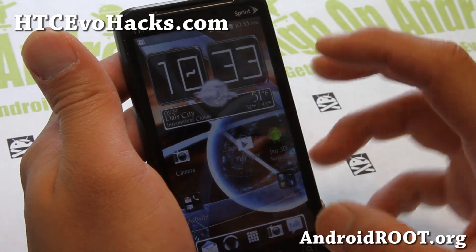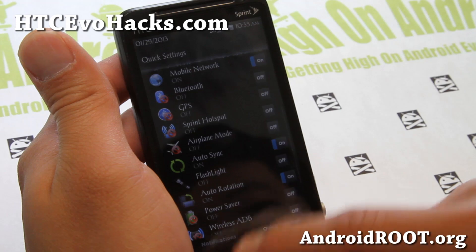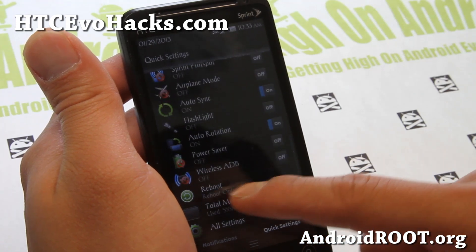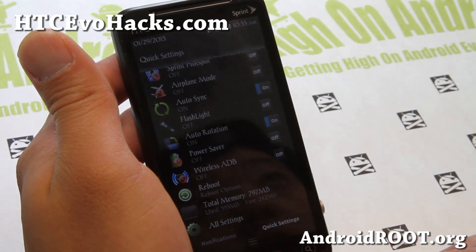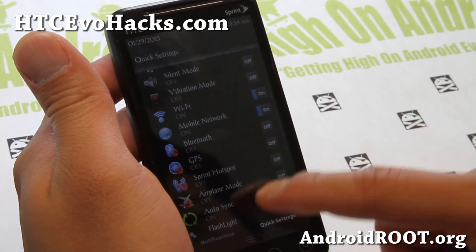And this is the last episode — a very nice ROM. You get the quick settings, all of these quick settings here: Hotspot, Flashlight, even Wireless ADB. And you can see that some of these settings are a little bit different.